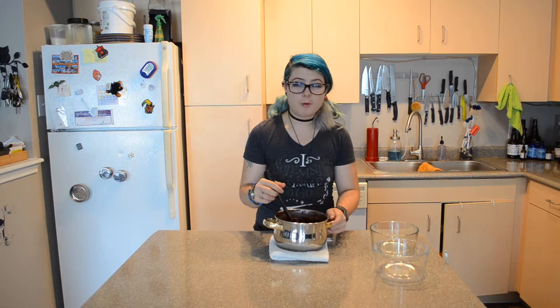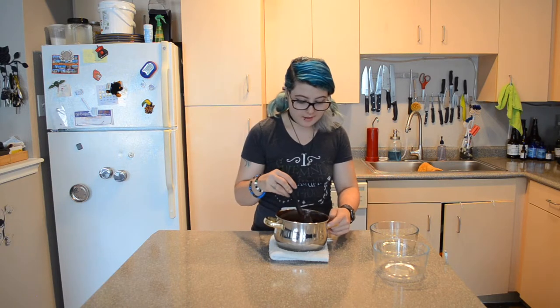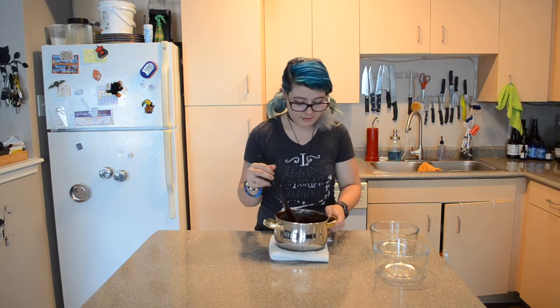It seems like the vegan marshmallows don't melt as easily as regular ones. So I think next time I would throw the marshmallows in while it was still on the stove, just get them a little melty and then pull it off. Because this is a lot of stirring and it might have marshmallow chunks in it, but it actually sounds pretty good — marshmallow chunky fudge. Yeah, I'm okay with that.